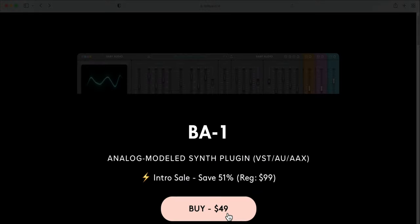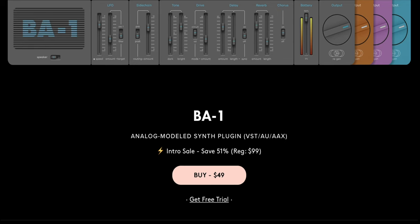Last but not least is the price of the plugin — is this thing worth it? If you go to Baby Audio's website, you can buy it for $49, which is an intro sale of 51% off the regular price of $99. To me, pricing is very subjective. If this is the sound you've been looking for and you need it, then $99 is worth it — and definitely $49 is worth it. But if you have other synths that sound like this, it may not be as worth it. It's really subjective to how much you need that sound and how much a plugin makes your life easier, and only you can really answer that question.